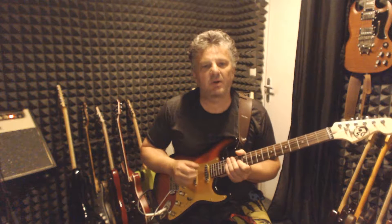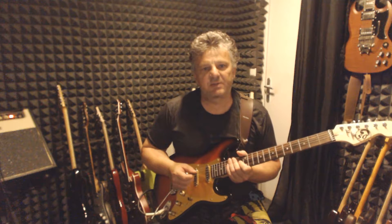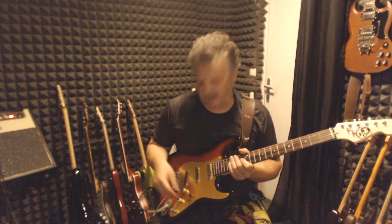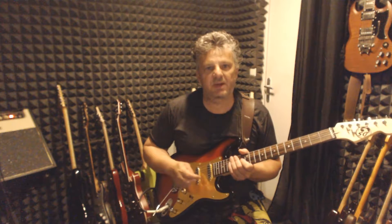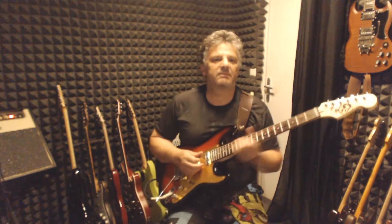And this is the neck pickup. These pickups sound much warmer and less mid-range than regular Stratocaster pickups. That's why I'm going to play them individually in the five regular positions, so you can hear them and make up your mind if you intend to make this wiring with your regular single coils.